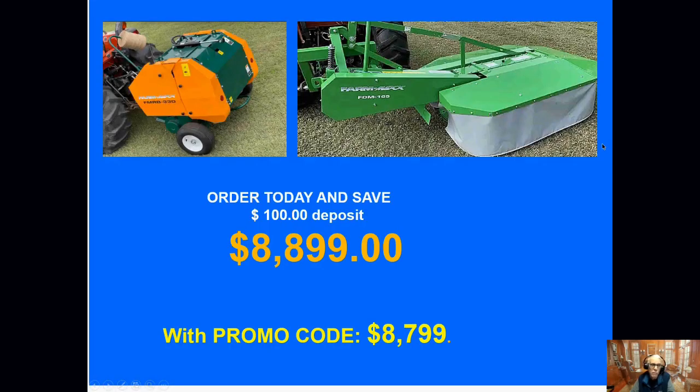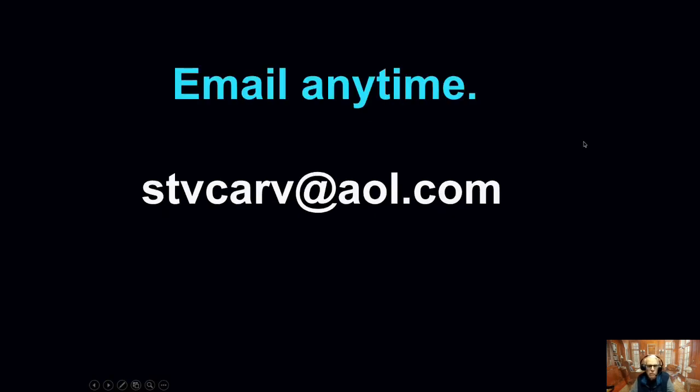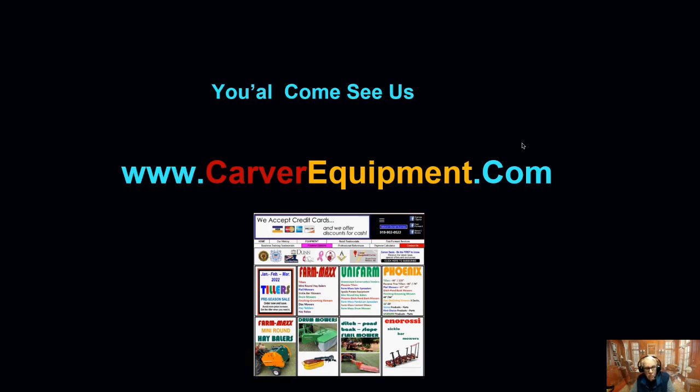Back to the deal: it's $88.99 for the Farm-Max baler and a compact drum mower. If you use the promo code, you get another $100 off for $87.99. Call anytime, and if I can answer I will. If not, leave me a detailed message and I'll get back to you. Or email me anytime — if you send an email and I don't respond within 24 hours, send another one or call or text, because sometimes email gets lost in spam. You're always welcome to come see us. Our business is now an internet business with a good website, and on every page there's a place you can click to send me a message if you see something you have an interest in buying.